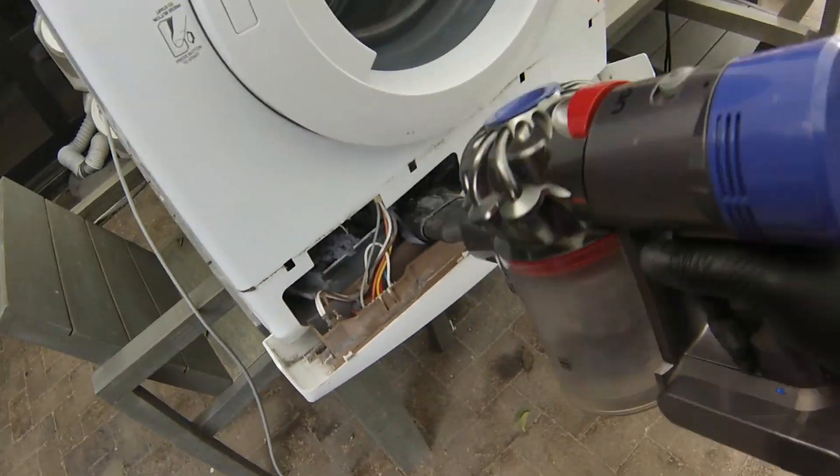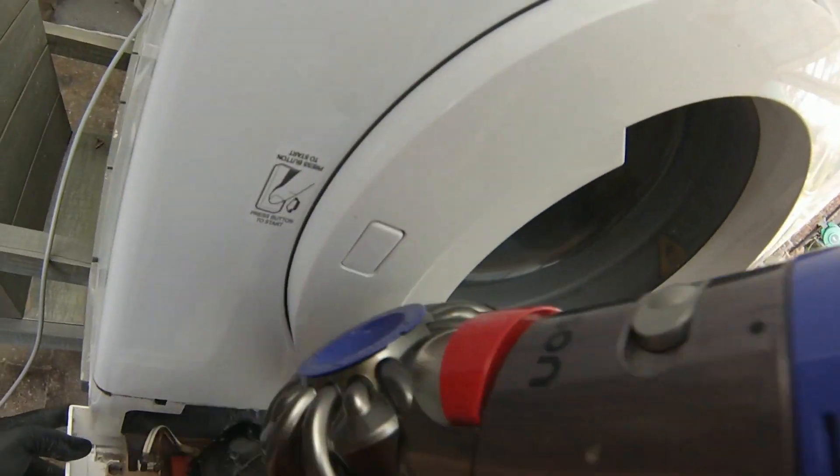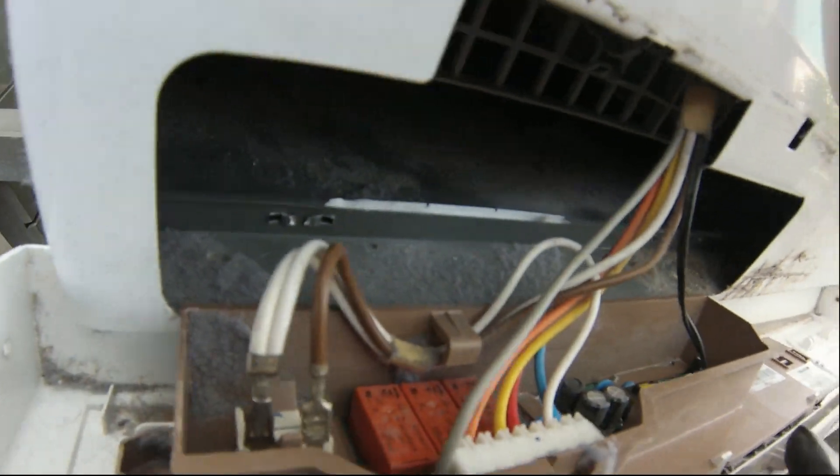The reason why all this material is at the bottom is because this tumble dryer is actually mounted upside down, hanging on a wall — so everything is at the bottom, which is really the top of the machine.